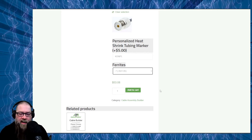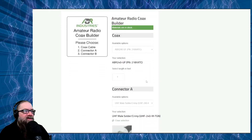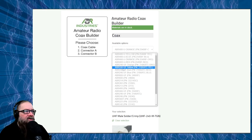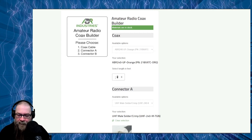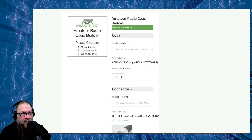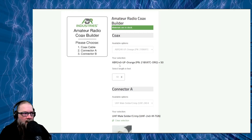Let's try something else. Let's say we want some ABR 240 in orange. Another cool thing about ordering your cable is that you don't have to buy a whole 50 feet. Maybe you only need 35 feet — you can order exactly what you want and get what you pay for. Let's keep it simple and do 50 feet of that orange ABR 240.